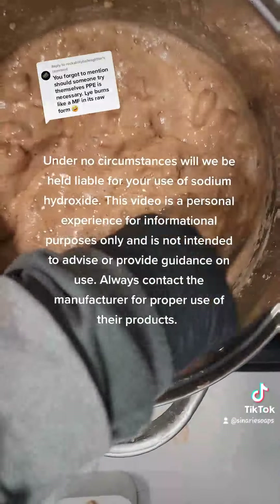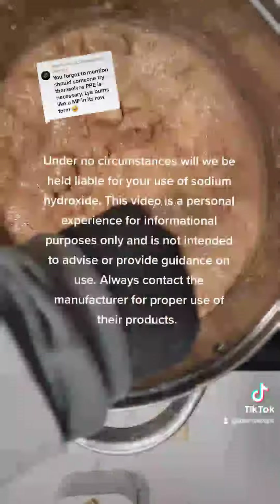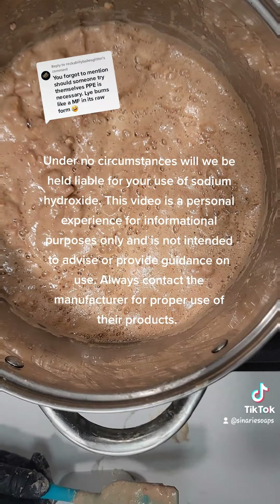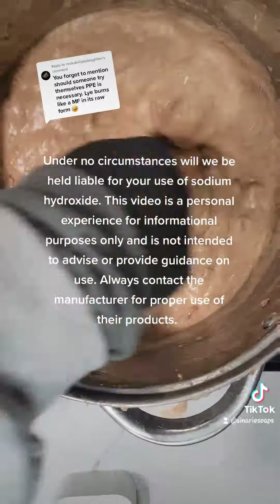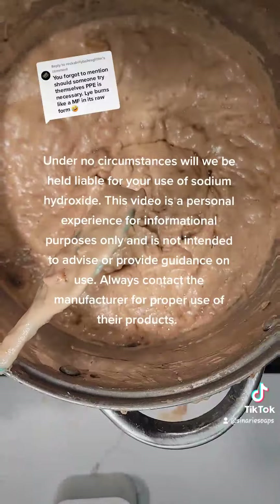This video is a personal experience for informational purposes only and is not intended to advise or provide guidance on use. Always contact the manufacturer for proper use of their products.